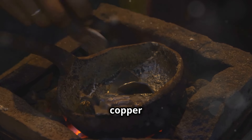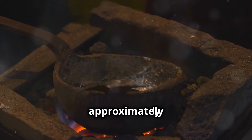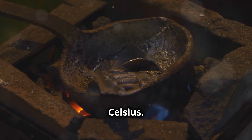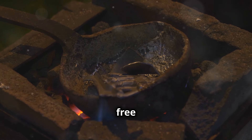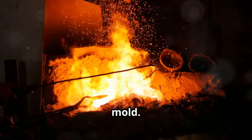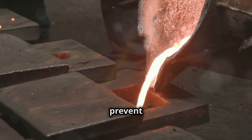Now place your copper ingots and coins into the crucible. Copper melts at approximately 1,984 degrees Fahrenheit, or 1,085 degrees Celsius. Ensure your workspace is well ventilated and free from any flammable materials. Once the copper is melted, use tongs to lift the crucible and pour the molten metal into your mold.